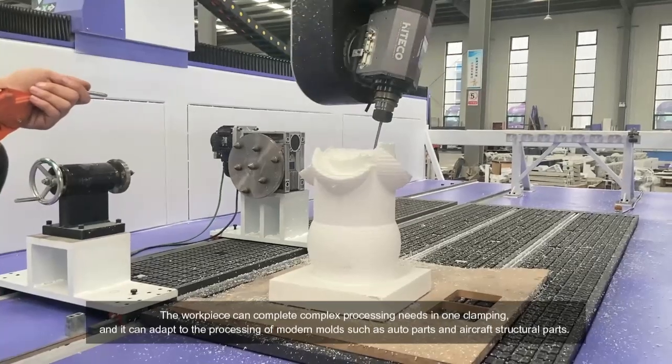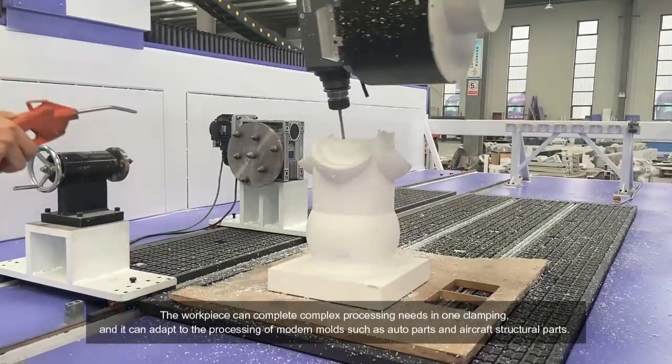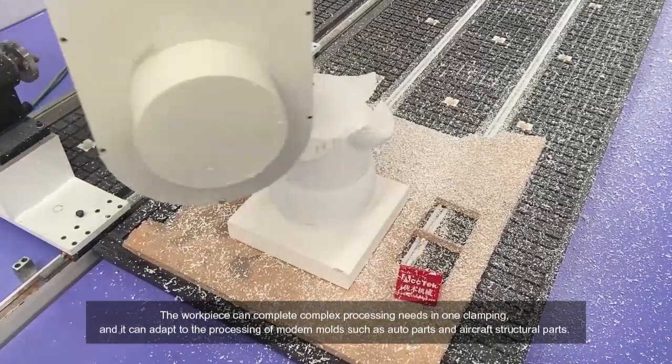The workpiece can complete complex processing needs in one clamping, and it can adapt to the processing of modern molds such as auto parts and aircraft structural parts.